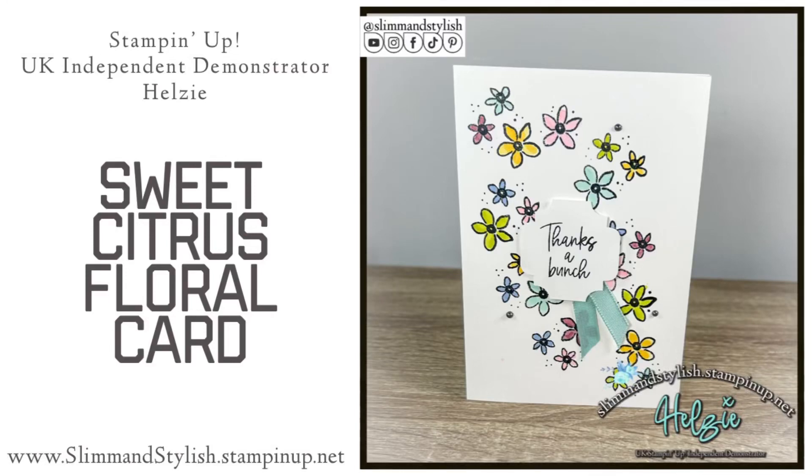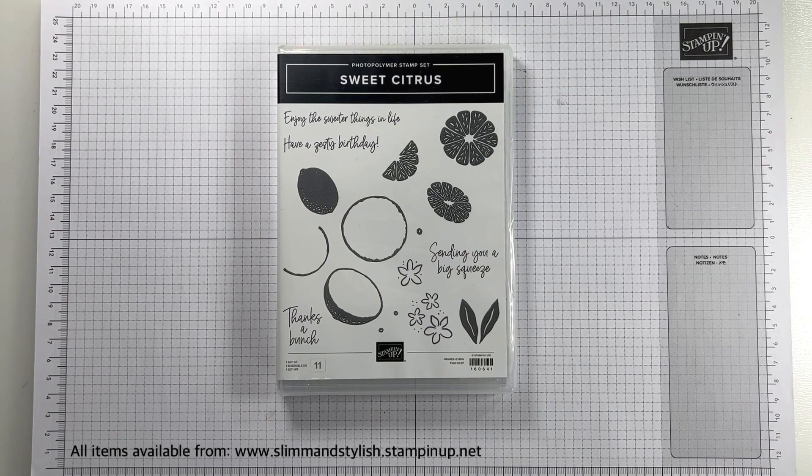Hi there everybody, it's UK independent Stamping Up demonstrator Helsey here from slimandstylish.stampingup.net. Today I'm creating this card which is slightly unusual — I bet you're looking at the flowers and thinking where are they from, which stamp set is that? Well it's from the Sweet Citrus stamp set, which isn't actually a floral stamp set. It's a fruit stamp set that was from the old mini catalogue and it's carried over into the annual catalogue.